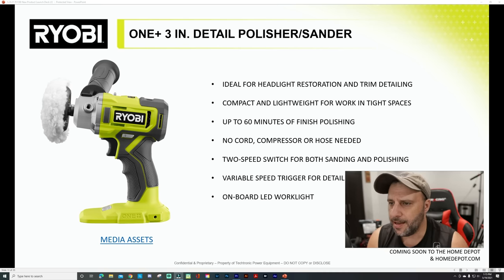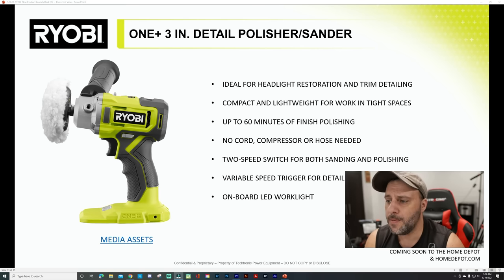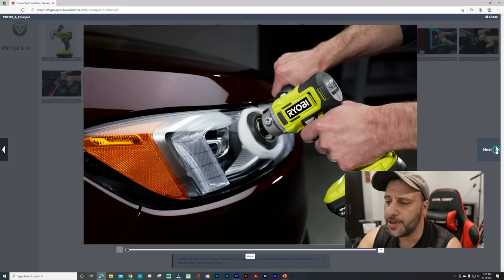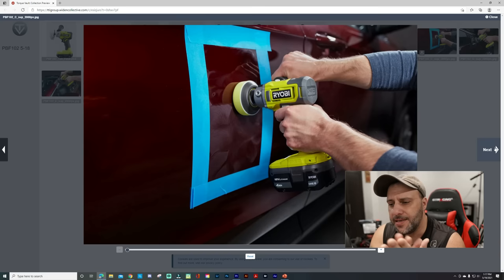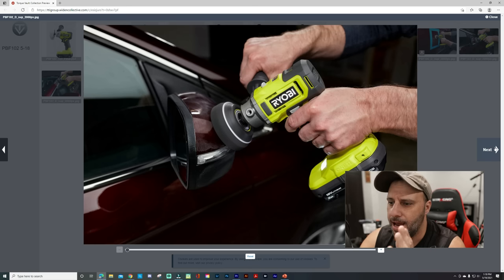If you're into car and truck detailing, this might be a really cool one for you. It's the three-inch detail polisher and sander — ideal for headlight restoration, compact and lightweight for work in tight spaces, up to 60 minutes of finished polishing. No cord, no compressor, no hose needed. Two-speed switch for both sanding and polishing, variable speed trigger for detailed work, and onboard LED light. You can see you've got the sanding, buffering, and polishing pads.